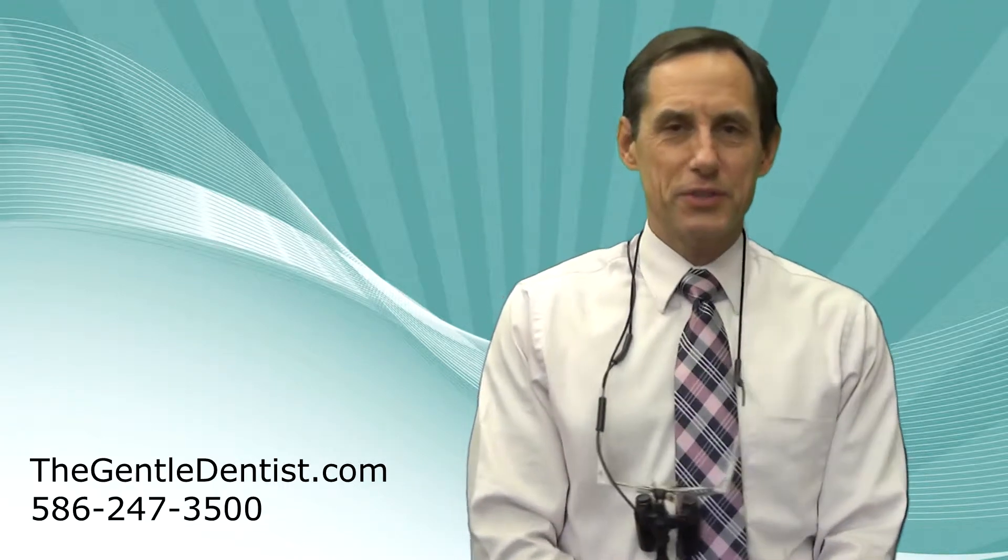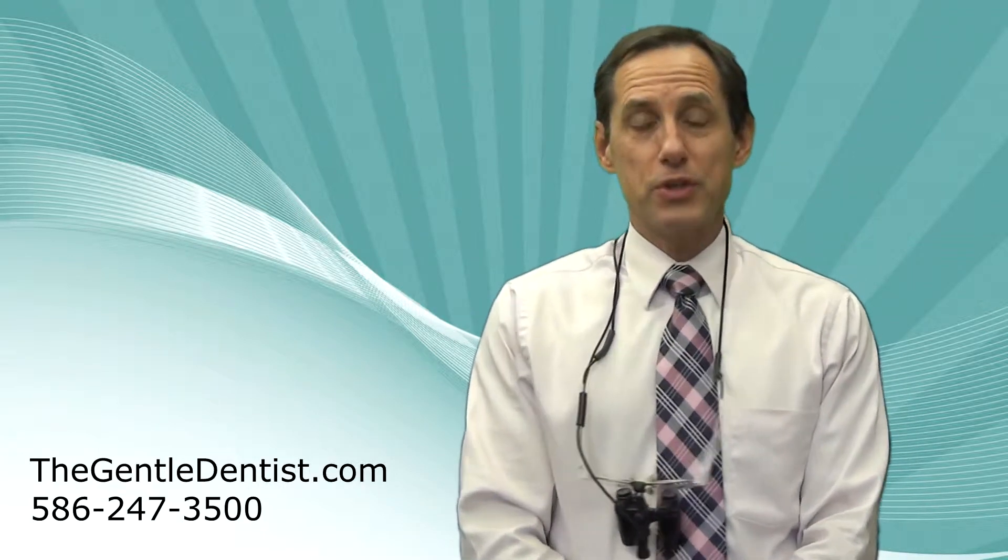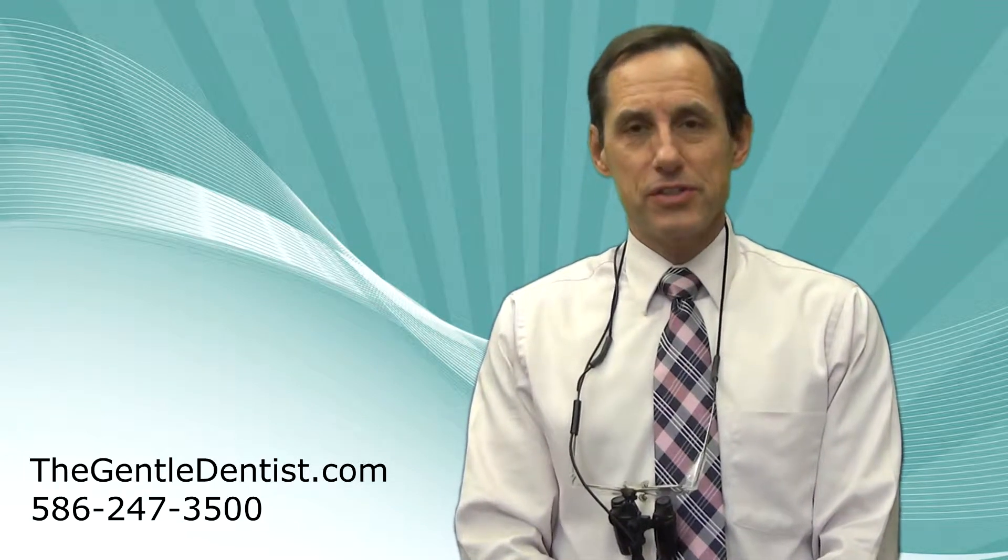Hi, my name is Dr. Robert Antelak over at The Gentle Dentist in Shelby Township, Michigan, in Macomb County. And today I want to talk to you a bit about sports-related injuries due to lack of mouth guard use.